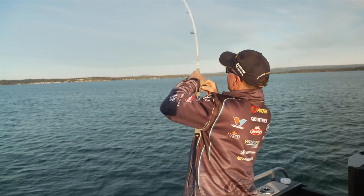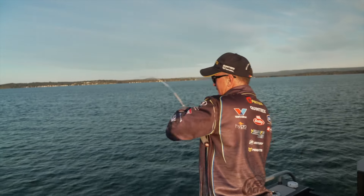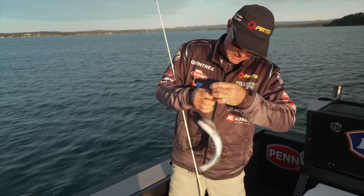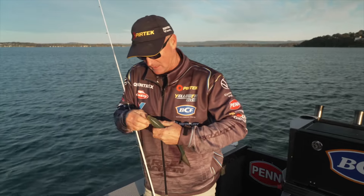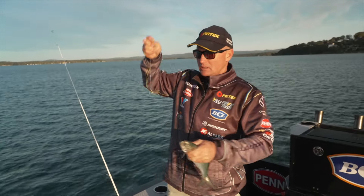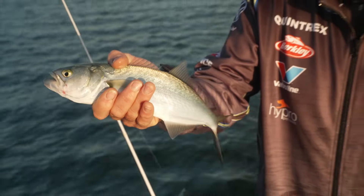That didn't take long — it's amazing. Once you find the bait, the fish won't be too far away. I'd say it's a tailor — pretty energetic looking character. I've got a clear vibe on, and that clear vibe just looks exactly like the whitebait that are down underneath there. He'd be swimming around chopping them all up, creating a bit of a natural burley trail. I've got a little fork-tail vibe on just to try and replicate what's going on.